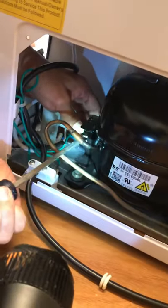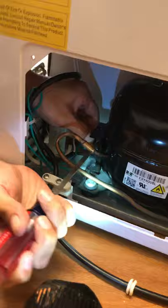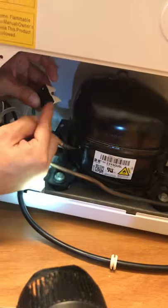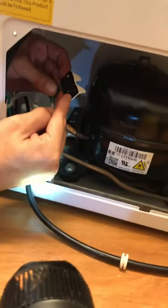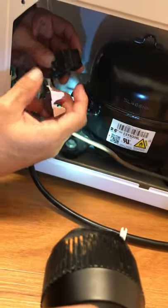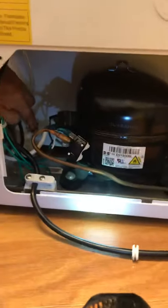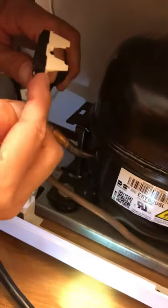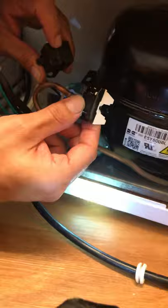Using a screwdriver works well — you just move it out because there are three prongs. I removed the overload and I also removed the start relay. This is the capacitor right here. This is the starting relay — it has only two prongs. And this is the overload. I'm going to check the overload, the relay, the capacitor, and most importantly, the motor. The motor has three leads coming out.